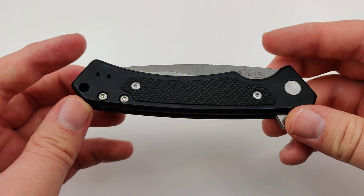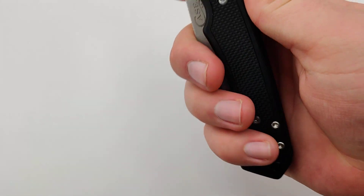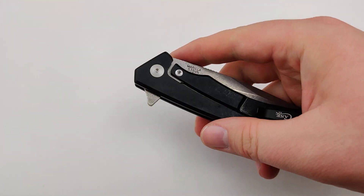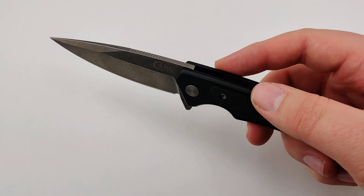It has some pretty sweet aluminum handles with textured G10 inserts for more grip. It's about 3.6 ounces — perfect for everyday carry.